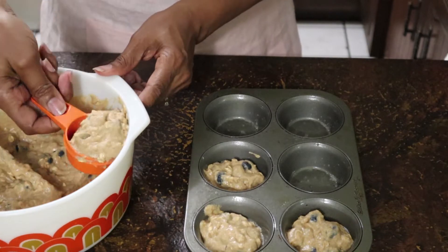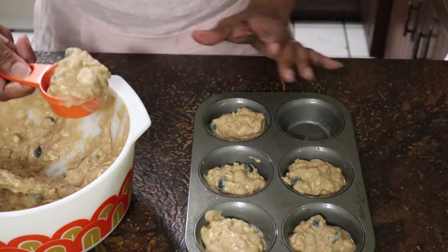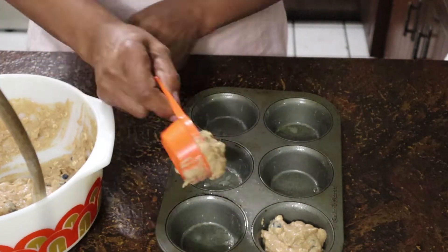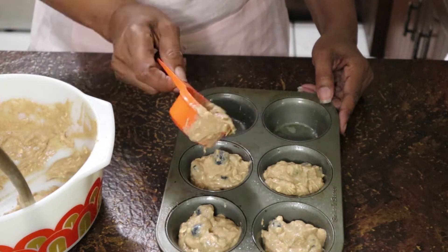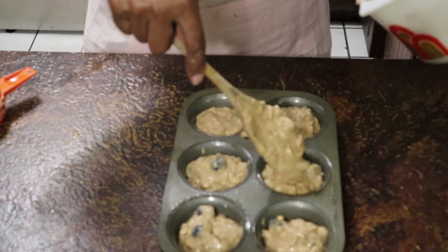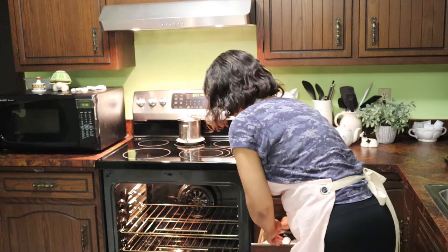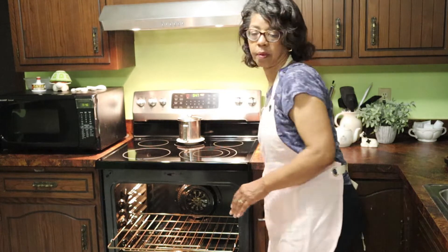Then I used a one-fourth cup measuring cup to put the mixture into the muffin tins — I couldn't seem to locate my ice cream scoop, which would have worked perfectly. Then I put them in the oven at 400 degrees, which had been preheating the whole time, so it was ready to go when I was ready to get them in there.